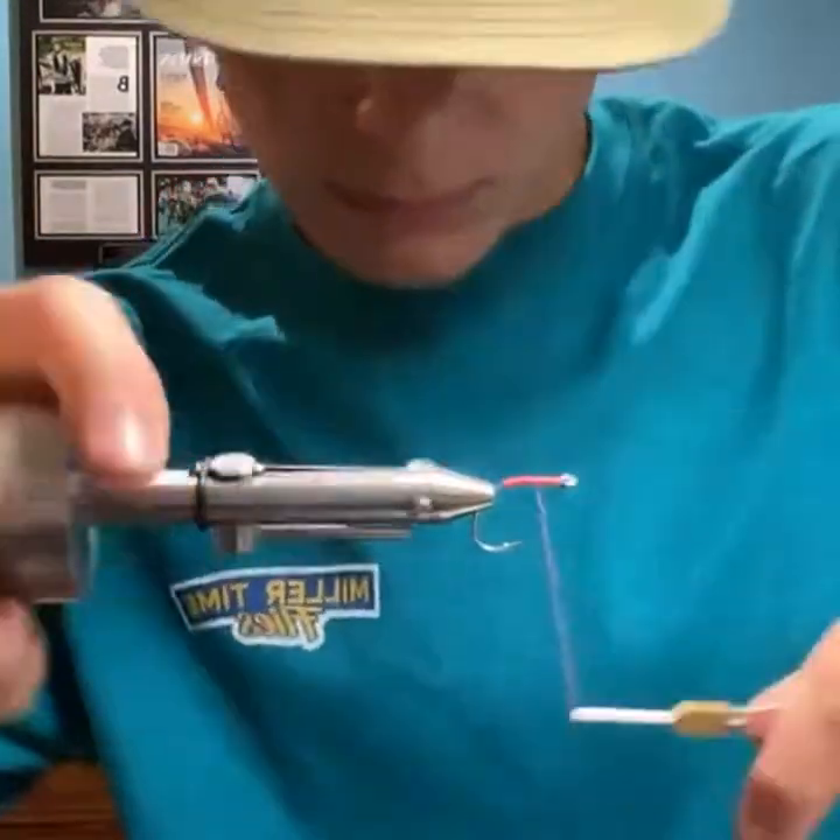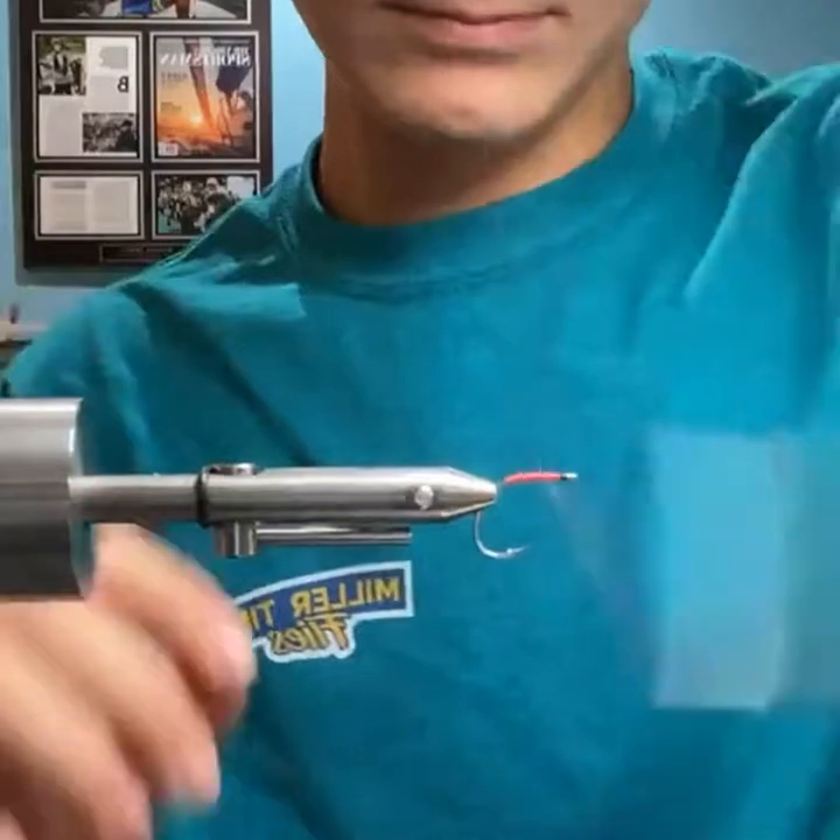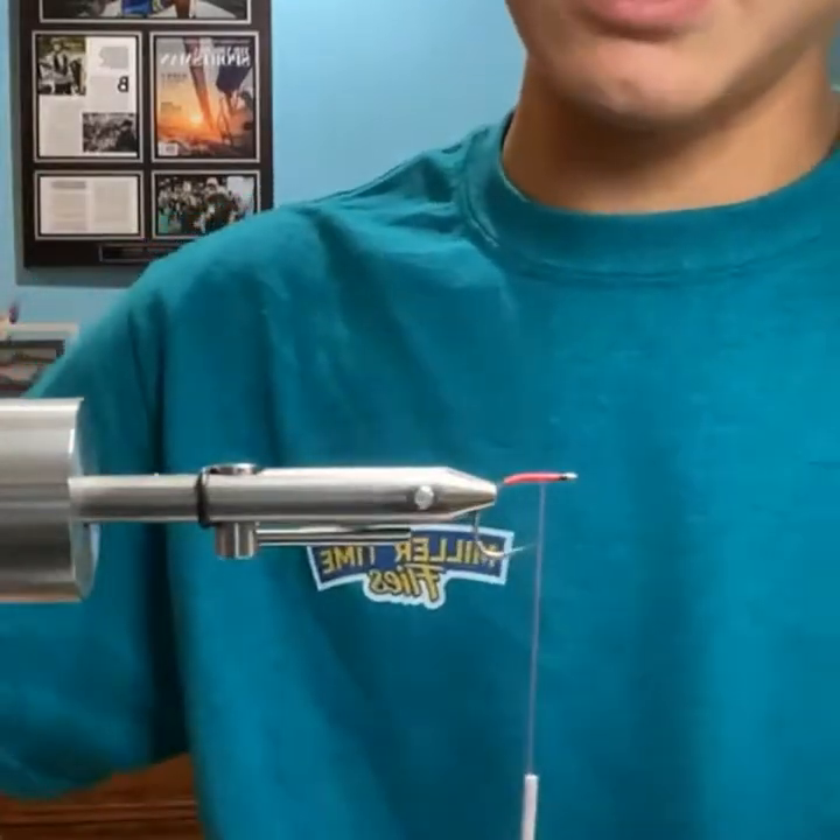Same hook? I think so — actually, no. This is size 6. But yeah, same hook, size 6.